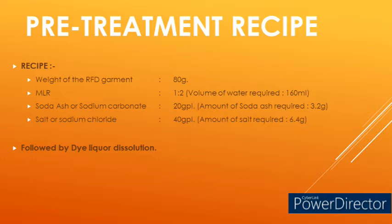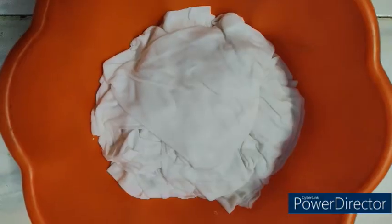The actual soda ash or sodium carbonate requirement is 20 gpl, meaning 20 grams of soda ash per 1000 ml of water. Since we have 160 ml of water, 3.2 grams of soda ash is dissolved in 160 ml. Similarly, the actual requirement of salt or sodium chloride is 40 gpl — 40 grams per 1000 ml of water. Since we have 160 ml of water, 6.4 grams of salt is dissolved in 160 ml.